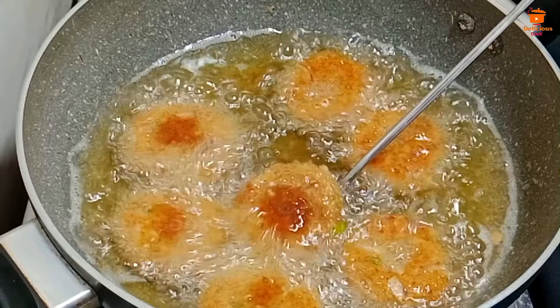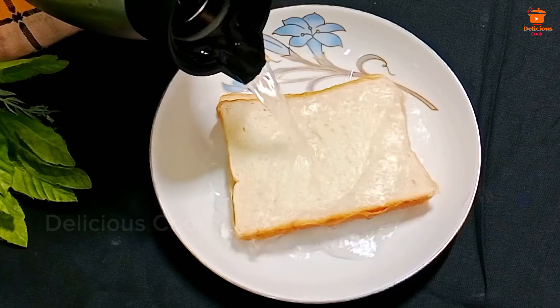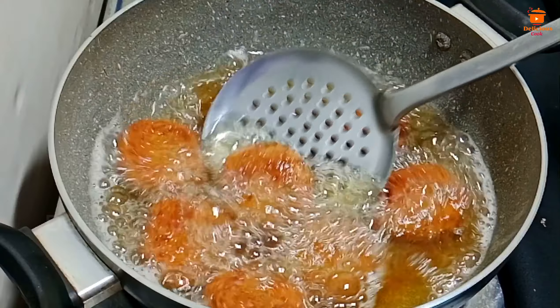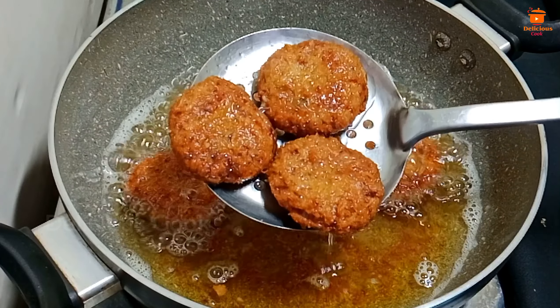Assalamualaikum, welcome back to my channel Delicious Cook. Today we will make a recipe in just 10 minutes. This is the best recipe to make in 10 minutes.